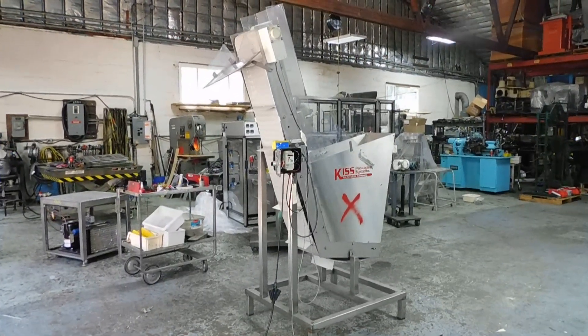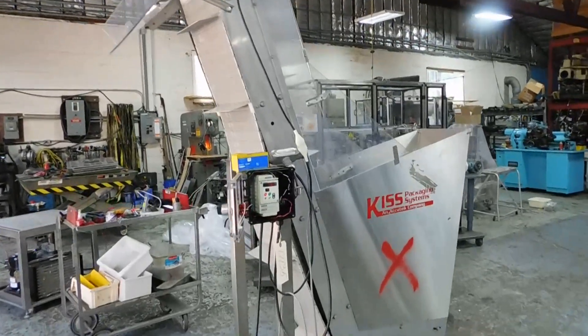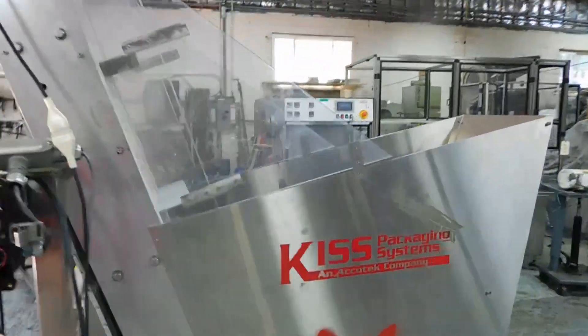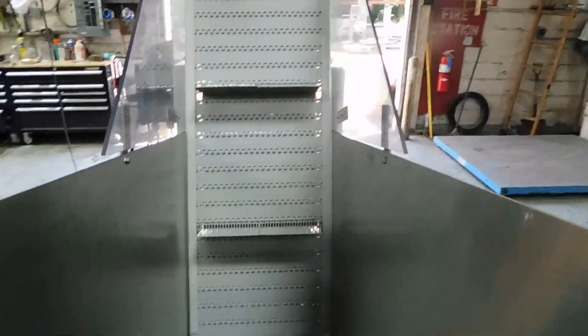Hi everybody, welcome again to Champion Trading. What we're showing you today is a Kiss Packaging Systems cleated inclined elevator. As you'll see, it has the mat style chain on it.